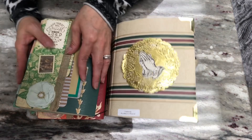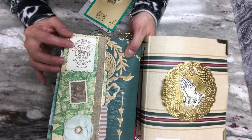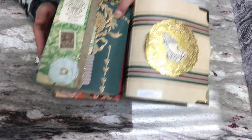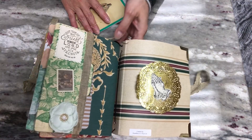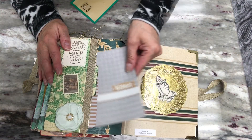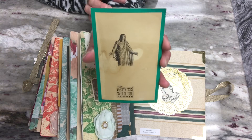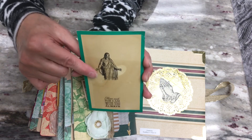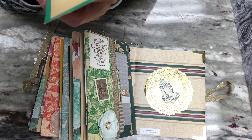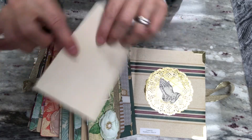Here is the back of the signature — same thing as before: the sentiment, the postage stamp, and the flower. Same ribbon, this is wallpaper, and in this pocket a journaling card. Then I put together this card that was sent to me — I stamped an image of Christ on it and at the bottom added a sticker from Hobby Lobby. On the back you can journal on. That was a good way to end that signature.